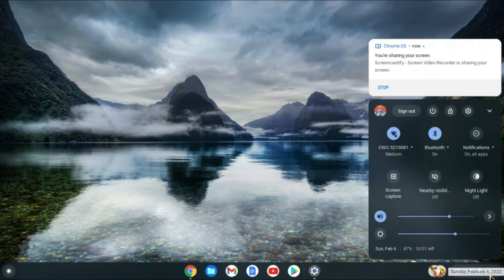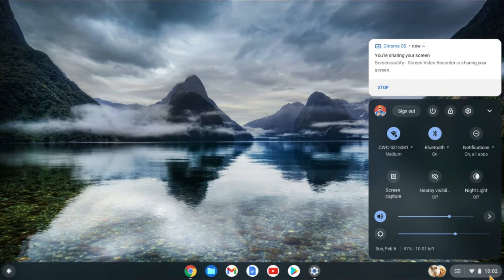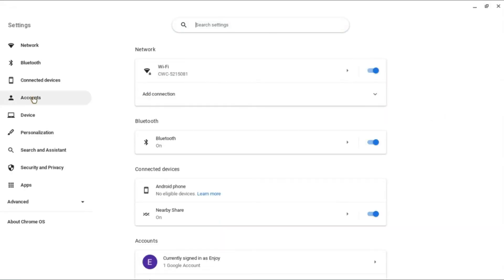First you'll need to go down to the bottom right hand corner and you're going to tap right where you see the time. Then you're going to tap on the settings cog right here.